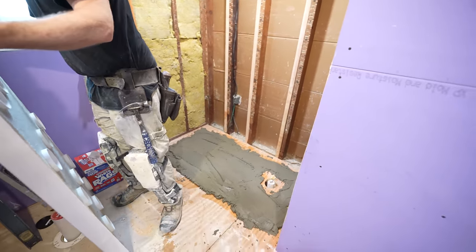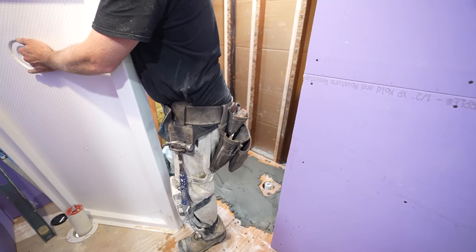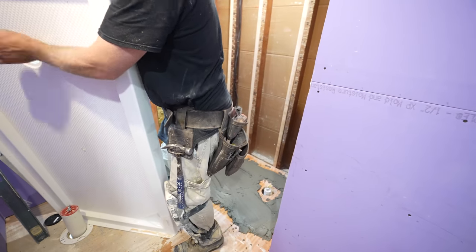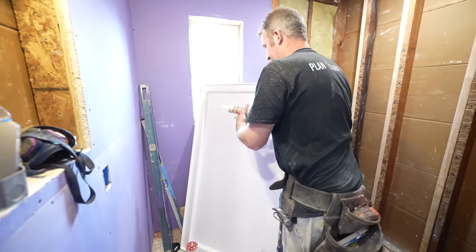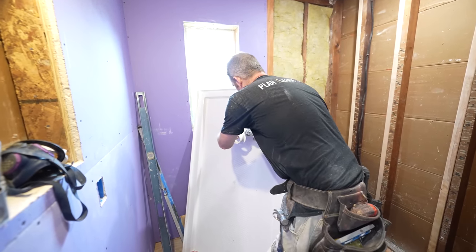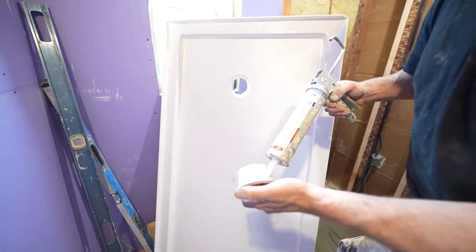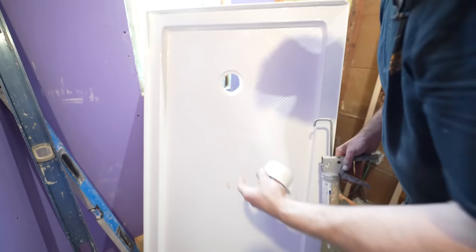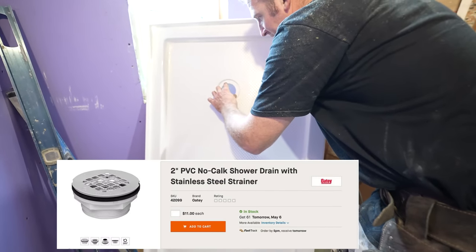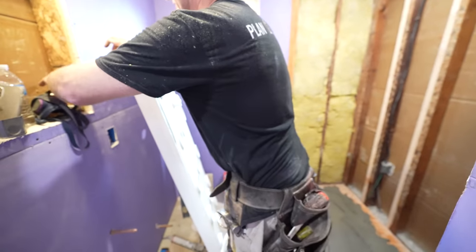We never did set our drain, so let's take this out right now and put some silicone on it. We'll use 100% silicone — I'm just using the clear stuff. Put a bead on the actual receiver of the drain and about a quarter-inch bead around the outer diameter of the drain as well. You want to see it oozing out all the way around — we'll remove the excess after. All this needs to be is hand-tightened.